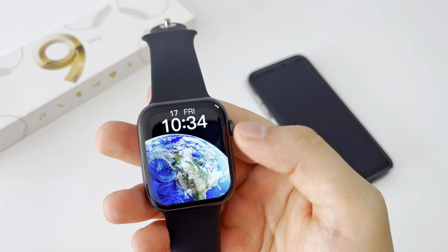We will also have a timer, stopwatch, find my phone option, flashlight, massager mode, and one of the unique features of this watch is the ability to install games through the application — in the Apps Market section, where we can install different games.